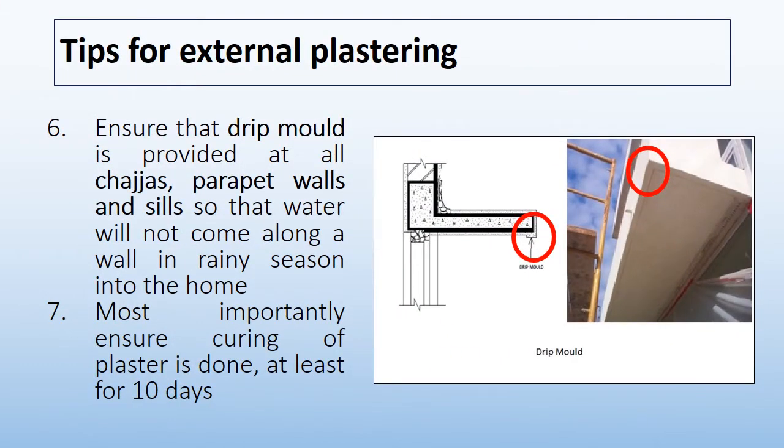Another tip: ensure that a drip mould is provided at all chadjas, parapet walls, and sills so that water will not come along the wall in the rainy season into the home. You can see the drip mould at chadjas in the following picture and diagram. Most importantly, ensure curing of plaster is done for at least 10 days. By following these checks and tips, you can surely get good quality external cement plaster.